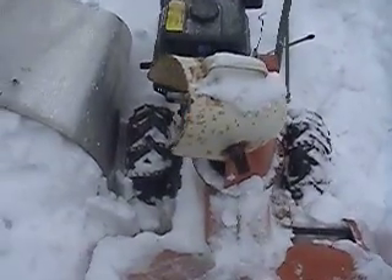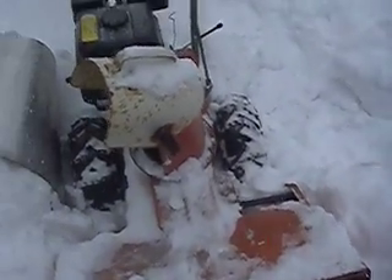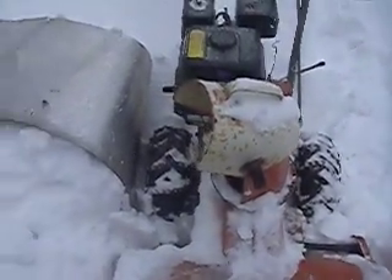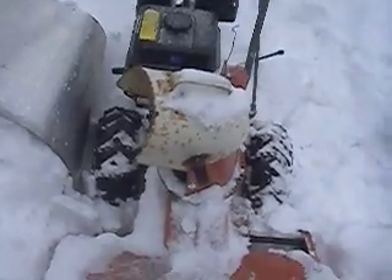As you can see, even just by turning the auger with my foot slightly, it shoots snow out the snow chute with the greatest of ease. It's hard to do this and hold the camera at the same time, but you get the idea.